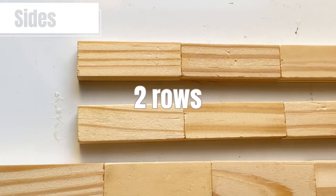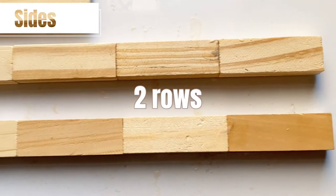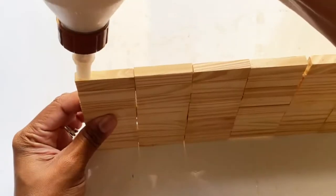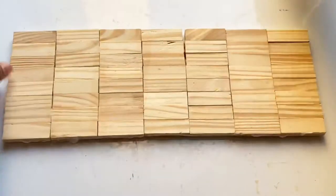To make the sides, you'll make two rows with three blocks in each, and then an additional two rows with seven blocks each. Now you'll take those four rows and glue them to the sides of the base just like this.